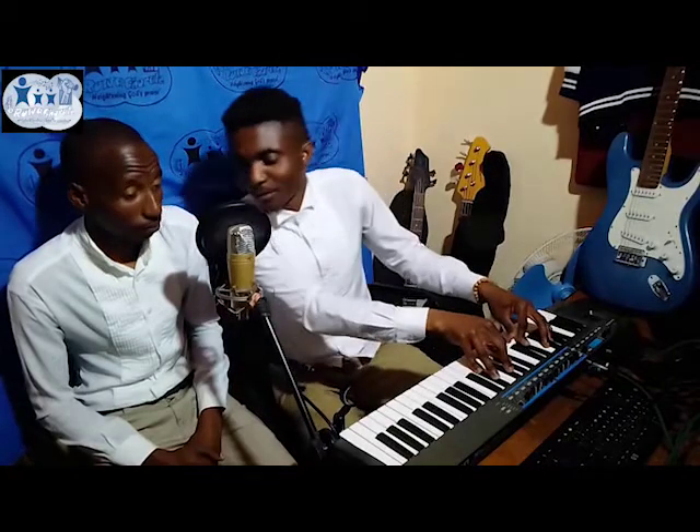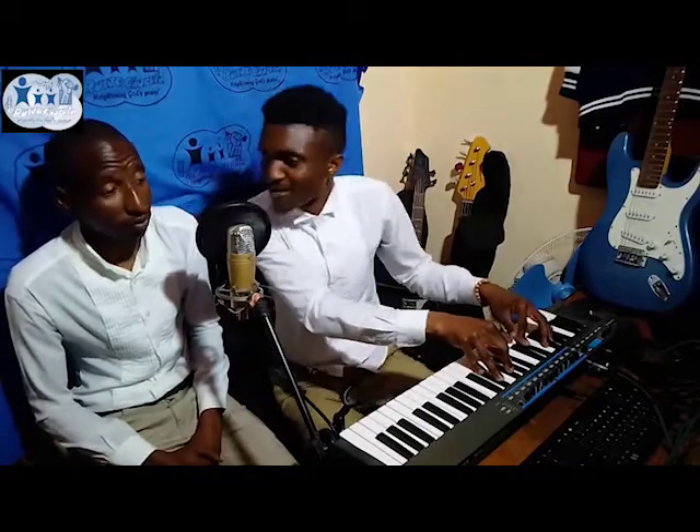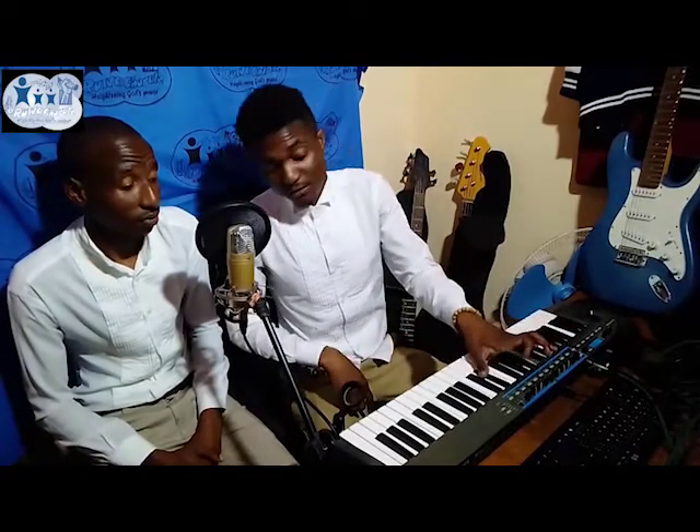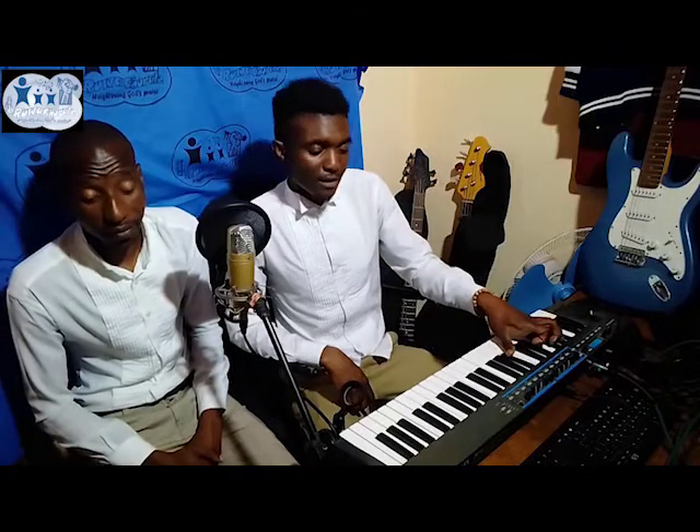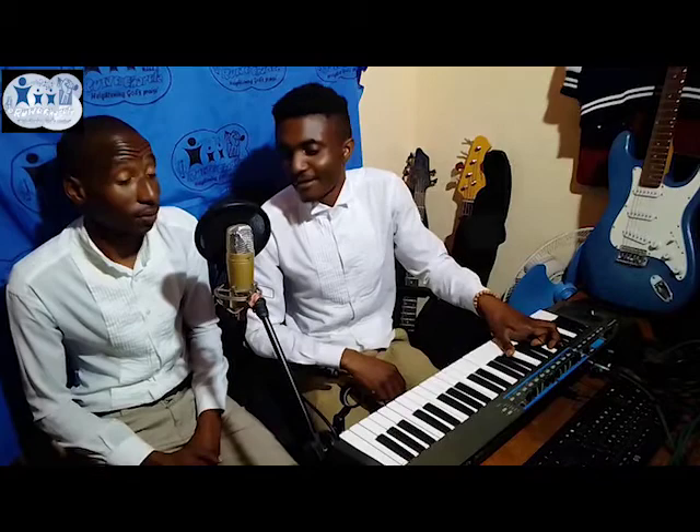Yeah, so probably we will be focusing on the key of F sharp, and also key of C, G sharp or F flat, key of C sharp and E flat. But for now we will be focusing on F sharp, or some call it G flat. I think that's all, and we are looking forward to having a good journey with you guys. Thank you for watching.